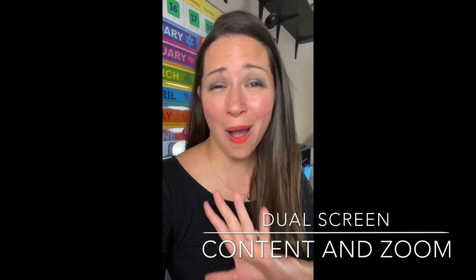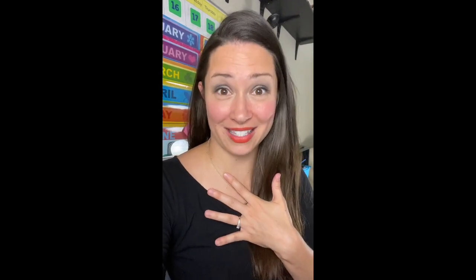Hello! I want to share that I have been able to put my screens in dual screen mode to be able to see content on one screen and my students in Zoom on another screen. I hope this can help you. I am in no means a Zoom expert, but this is what I was able to do to make my life a little bit easier.